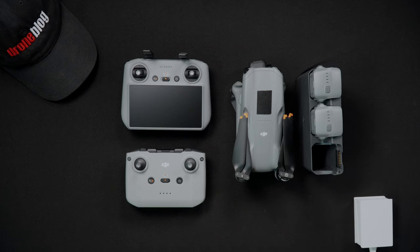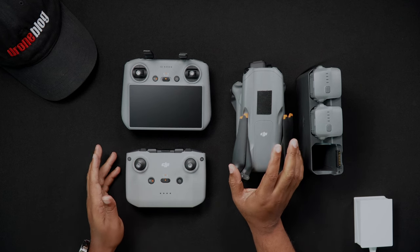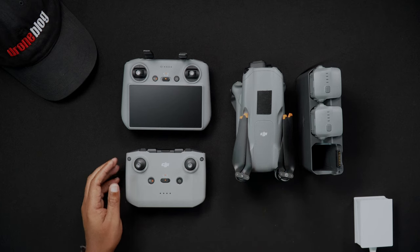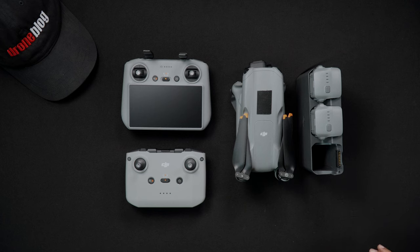Now we'll talk about charging a single battery. Only one battery will be included if you purchase the Air 3 and controller only combo. To charge the single battery that came with the Air 3, it needs to be done within the Air 3 itself.